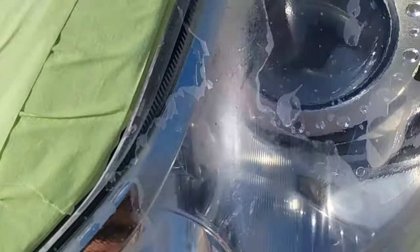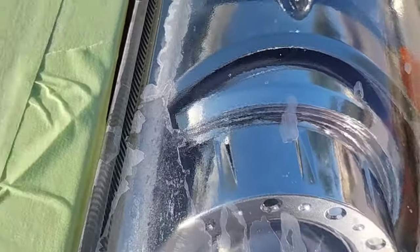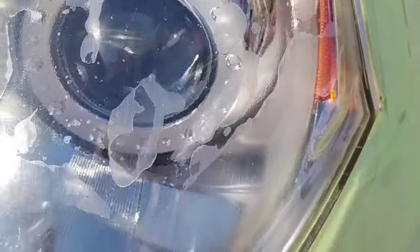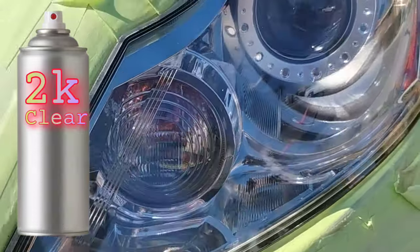Welcome to another episode of the Headlight Restoration Pro, where I'll be showing you how to take messed up headlights like these — obviously sprayed with the wrong material, a material called 2K clear — and turn them into something like this. Beautiful.